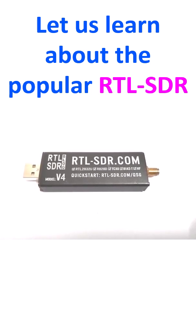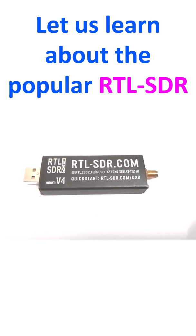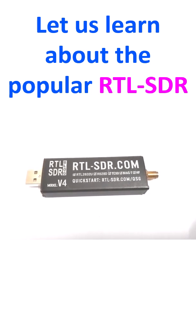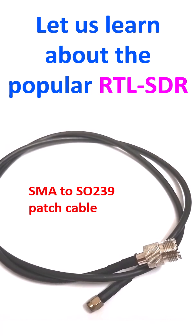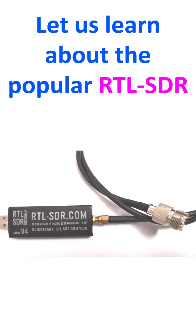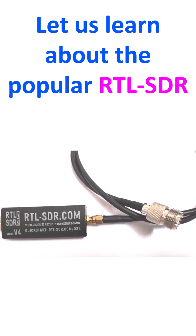RTL-SDR has a Type-A USB connector at one end and an SMA connector at the other end. The SMA connector goes to the antenna and the USB connector goes to the computer — laptop or desktop. We need an SMA to SO239 patch cable to connect to an external antenna with PL259 termination. This is how the patch cable is connected to the RTL-SDR, and the other end can be connected to the external antenna.